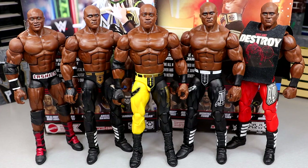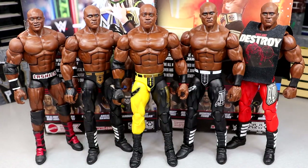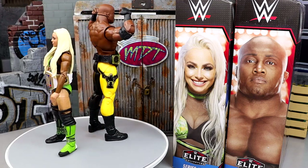For Bobby Lashley Elite figure comparisons, here are all the ones I have. I never found the Royal Rumble throwback era figure — that's one I need to add to the collection. You have the Elite 69, Elite 89, Elite 103, Elite 95, and the Top Talents. I really love the Top Talents — I like the different colors. The white gear would have been perfect here and could have been a Chase variant figure. But Bobby Lashley is going to continue to get more figures because he's a big-time talent.